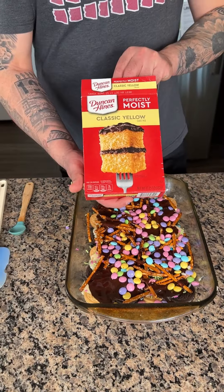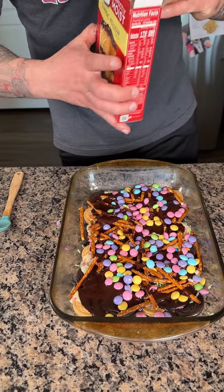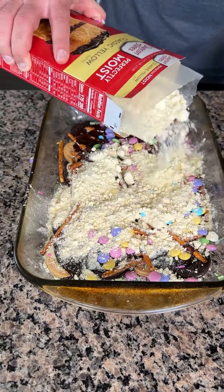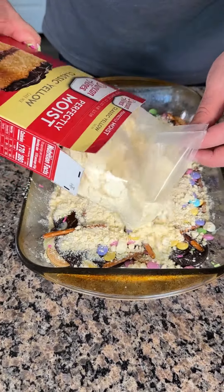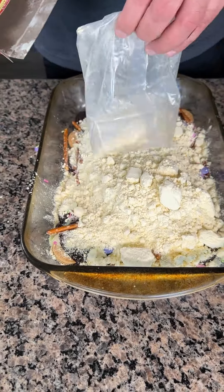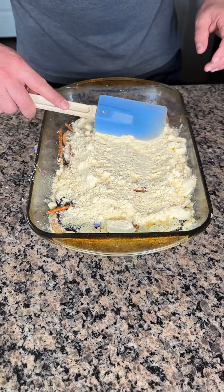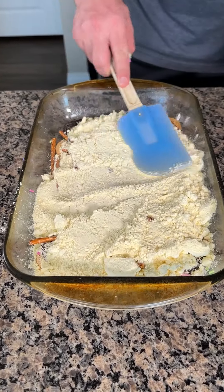Now I have some classic yellow cake mix. I'm not going to follow the directions on the box — I'm just going to use this as a crumble topping almost. I'm just going to spread this out and cover the chocolate.